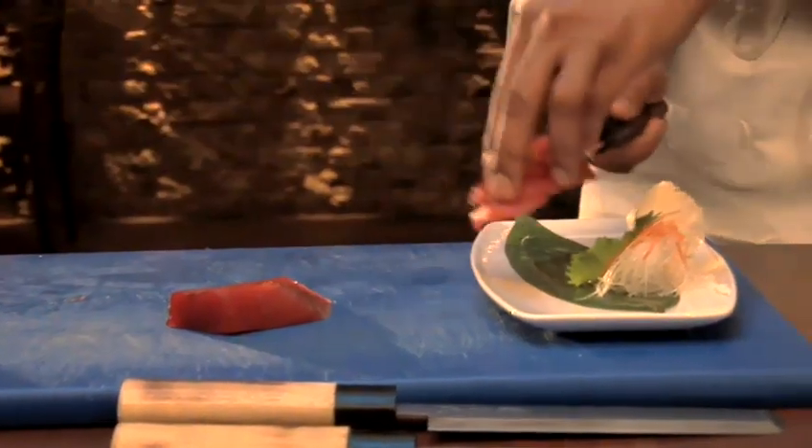Sashimi is quite minimalist, so serve on a large clear plate, ideally on a bamboo leaf, for full impact. Done.